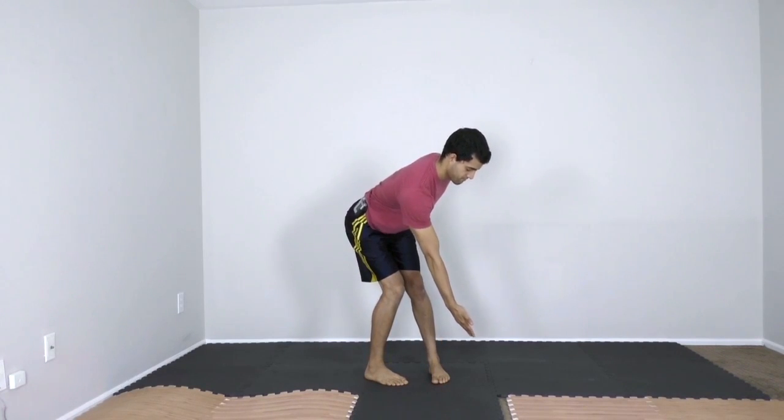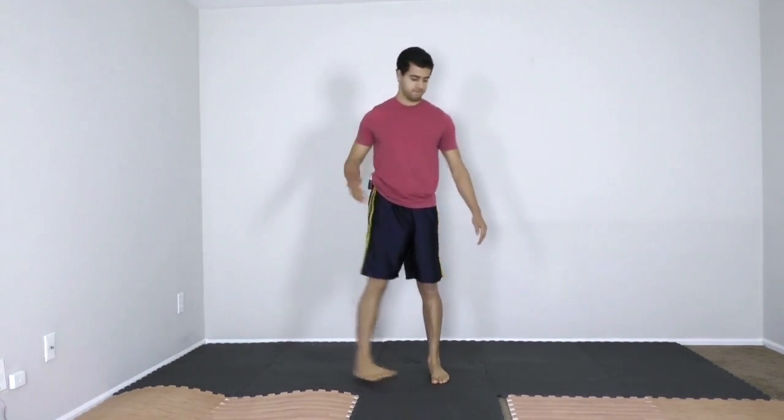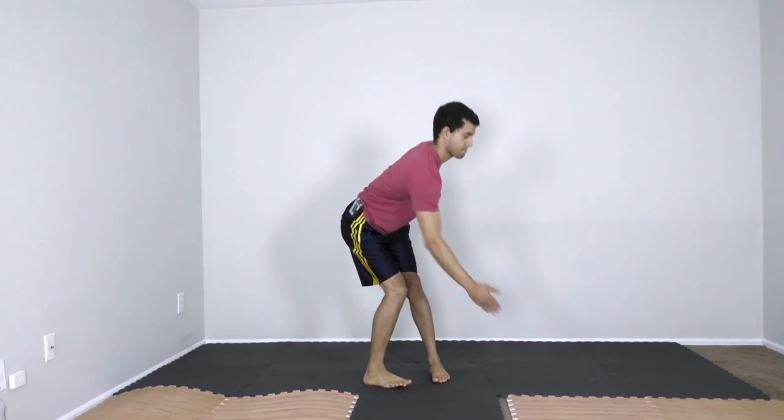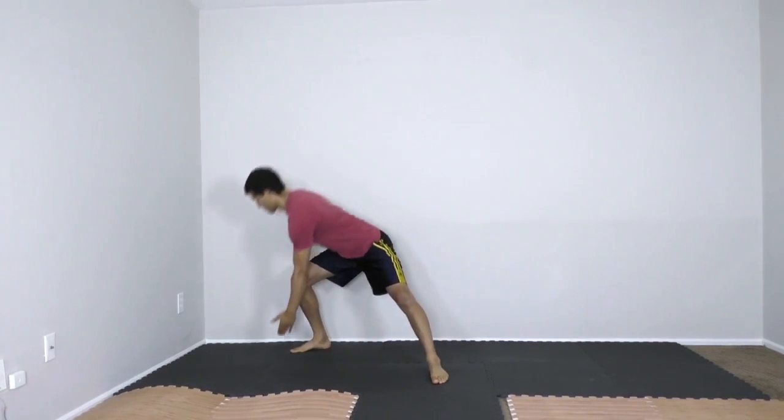With the opposite arm, reach across towards the other leg that has remained stationary the entire time. Repeat for several repetitions, making sure to always move through the hips. Keep a tall spine and reach through the shoulder blade.